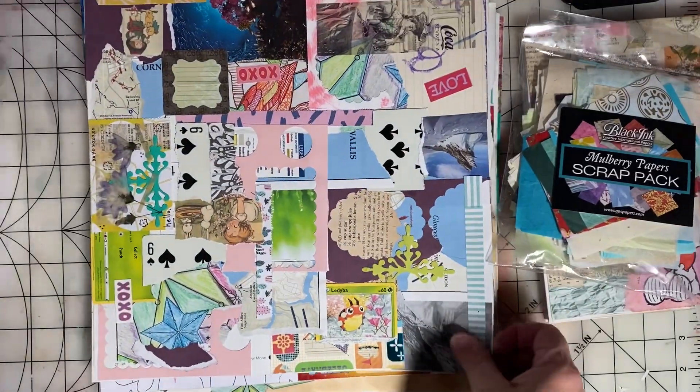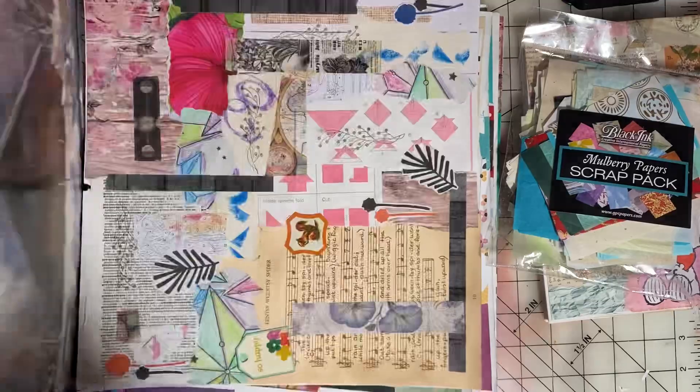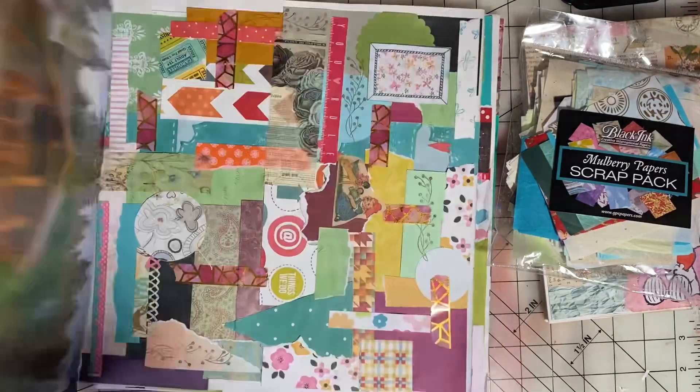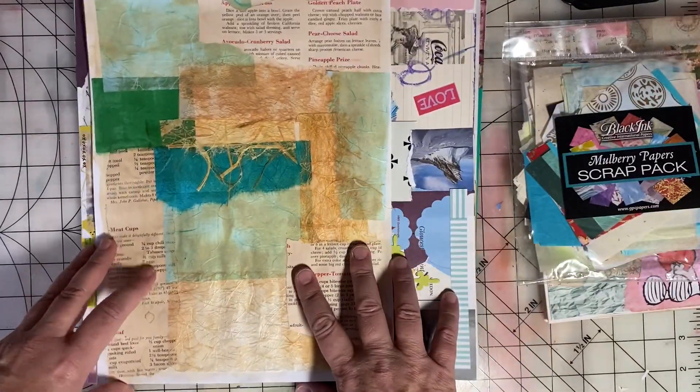And then I have just a bunch of paper scraps that I've been using to create master boards. I may have shared some of these before as well, but I have quite a few now and I'm trying to put them to use.